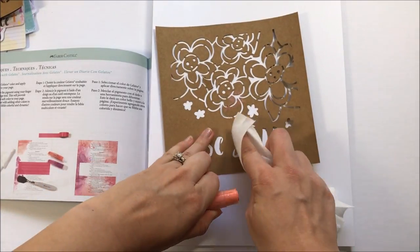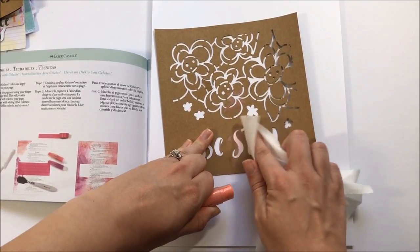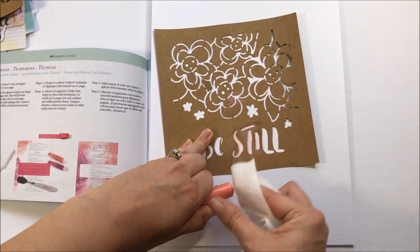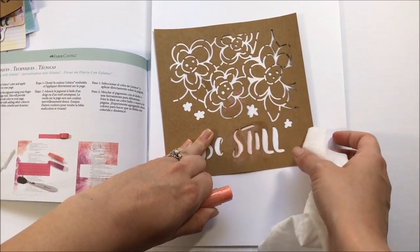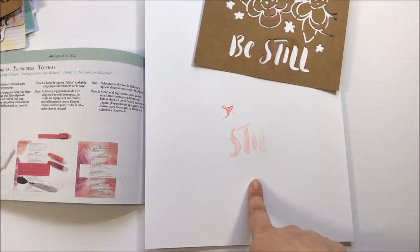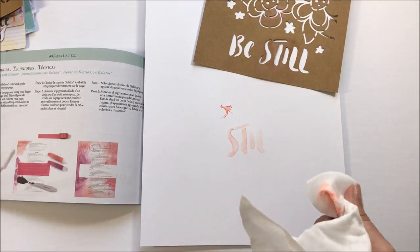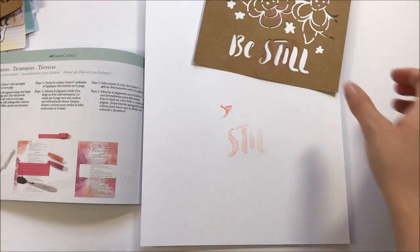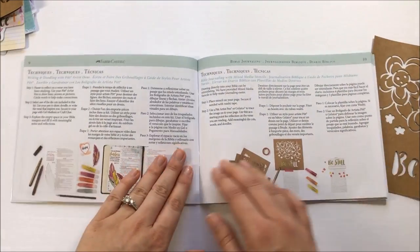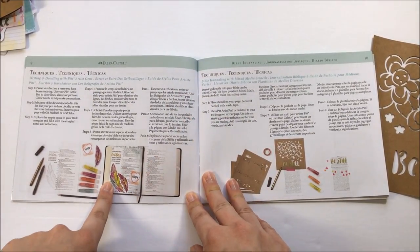I've got a baby wipe here and I'm just picking up some color — this is probably how I would apply color through the stencil. But you're getting the stencil wet, so it isn't going to last very long if you don't prep it. That is a really pretty way to do it with the baby wipe — you get this watercolored effect — but I just know that from playing with gelatos. I wouldn't have known that if I just picked up this kit.